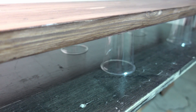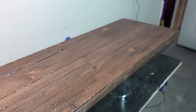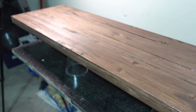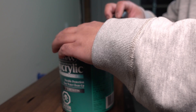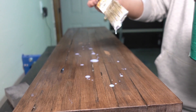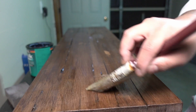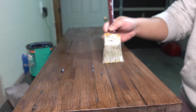We'll apply the polycrylic by Minwax. I propped the table up on plastic cups to keep it off the surface so that if it drips it doesn't go underneath. This is the bottom, and then I'll flip it over and do the top and the sides afterwards.